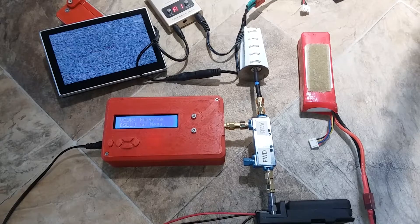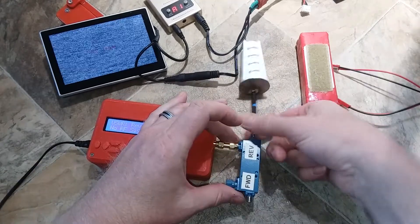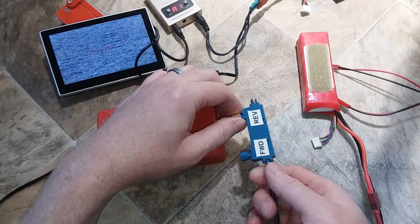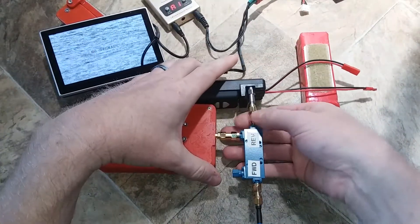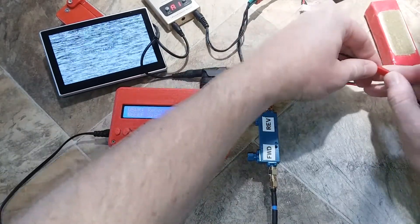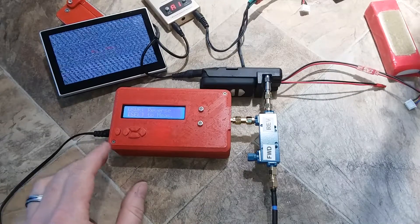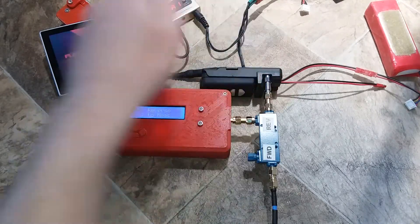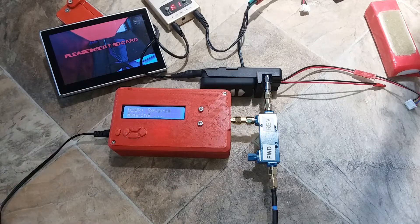It says press select for reverse, but first power off the VTX, unscrew everything, and put the antenna on the forward side, and the transmitter on the reverse side. Then power up the Mobius docking station and wait for it to come online. You can see that it's working — press select and it says it's running.